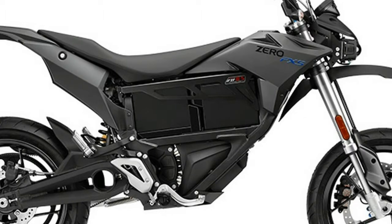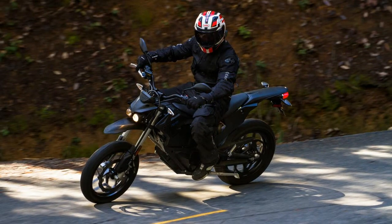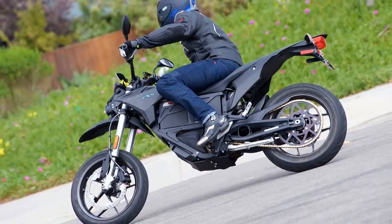No ride time is wasted thanks to its maintenance-free powertrain, and each mile covered costs only around a penny in electricity. The Zero FXS features an optional, patented modular power pack system that allows pre-charging either on or off the bike, making it ideal for the city.